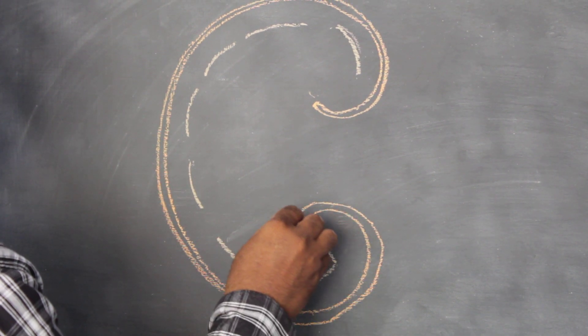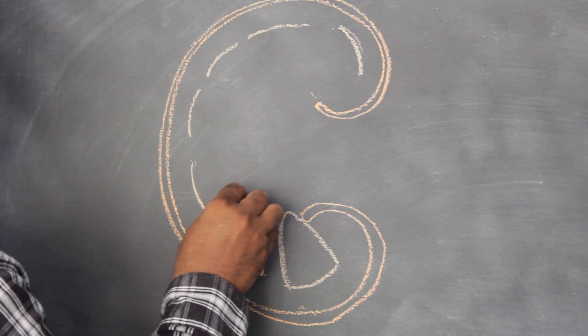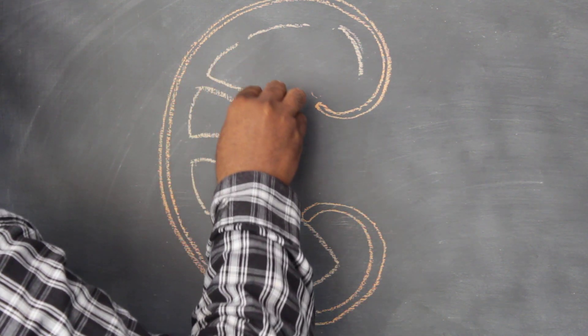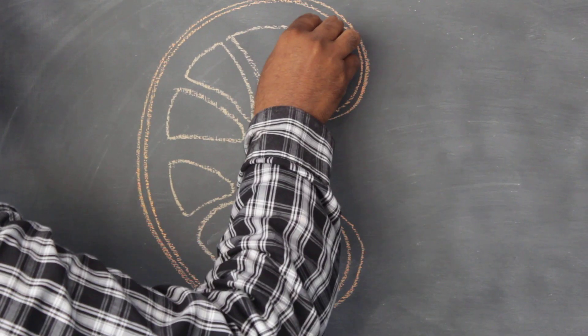The next one is a triangular shape. The same as triangular shape.